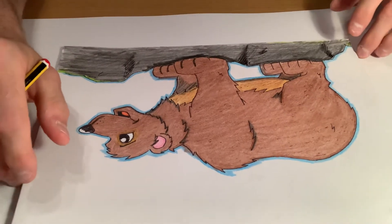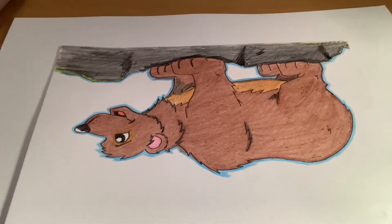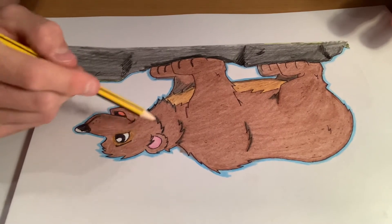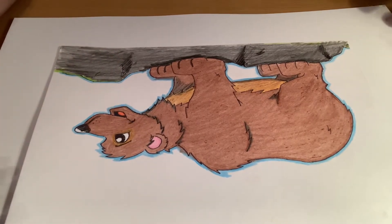Hi boys and girls, welcome to Cartooning at Home with Mr Ryan. Hope you're all doing good today. For today's video I thought I'd go through how to draw a cartoon bear. I'm going to show you how to draw this picture step by step. We'll do it in slow stages and if you get stuck then just pause the video, rewind it or catch up, and just take it at your own pace.